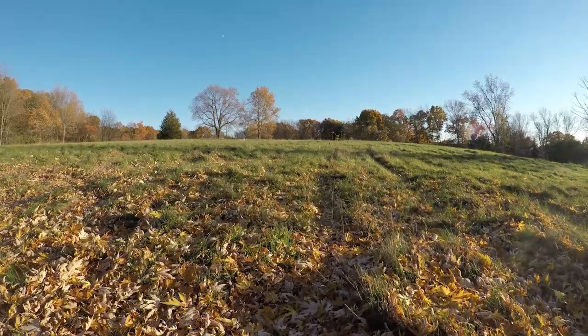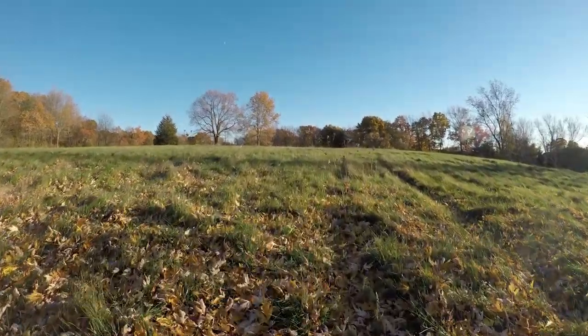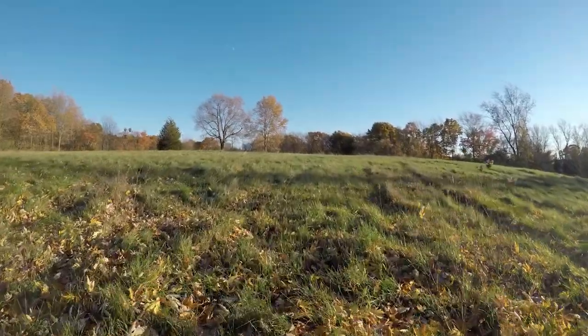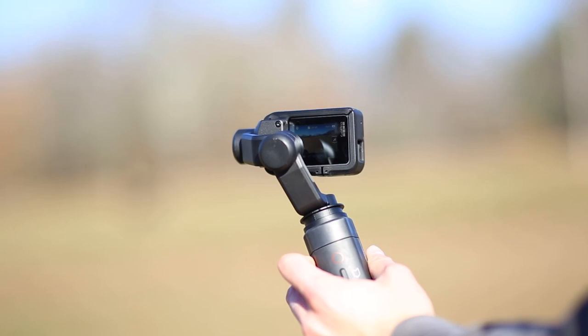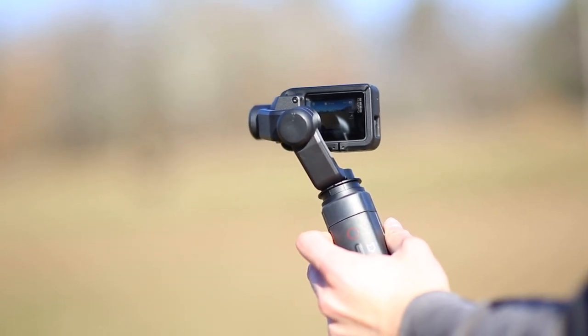We did find a few downsides with the Karma Grip. First, it's not water resistant, so you need to be careful in the rain or snow. Also, the gimbal does block some of the screen, making it a little harder to see what you're filming.